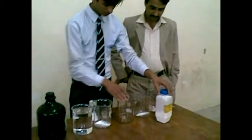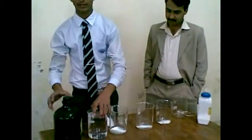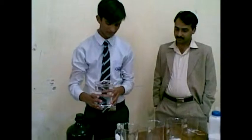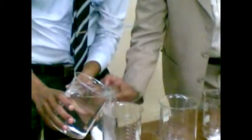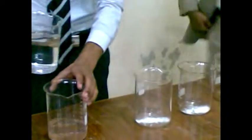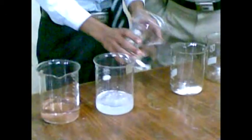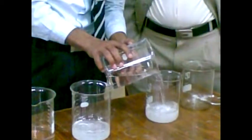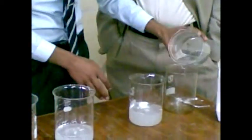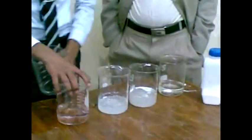Now it is very important. I fill the first beaker with water. Now I am in the second beaker, then in the third beaker. You can observe the water is present in all the beakers.